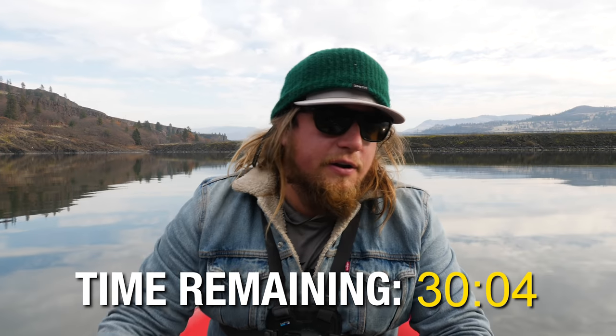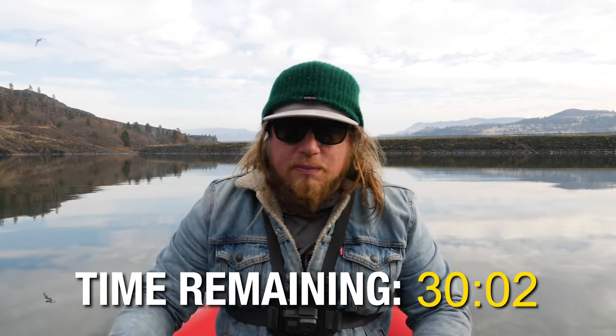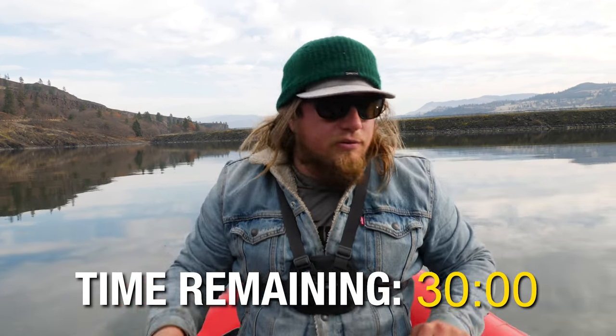So far the Castmaster's showing a better hookup ratio but the Thomas Bouyant has definitely gotten bit more. We just lost our second one, almost got ripped out, had a couple other little slams. So far it's Castmaster 2, Thomas Bouyant 0 for 3. We've got about another half hour left - about a half hour deep into this challenge - so we're just going to keep doing circles and see which one gets the most bites.